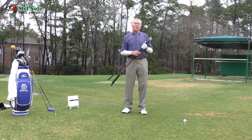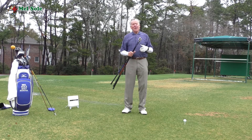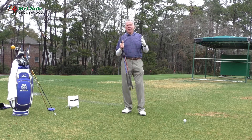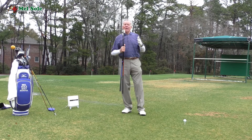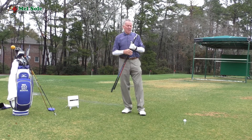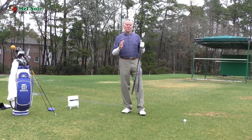Today is February the 1st 2018, a Thursday. On Thursdays we usually do what we call Technical Thursdays, where we talk about technique in hitting the golf ball. Today however I'm going to talk about something that everybody wants, and that's distance.